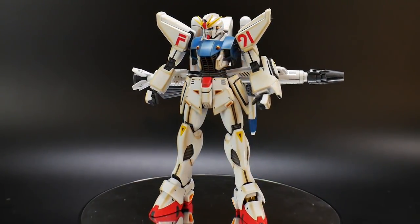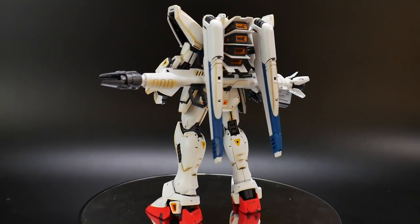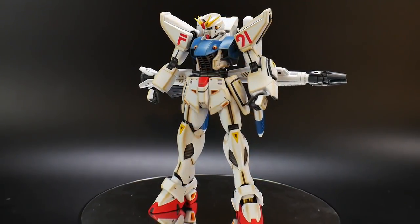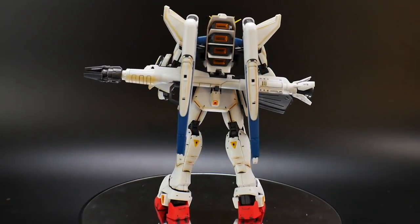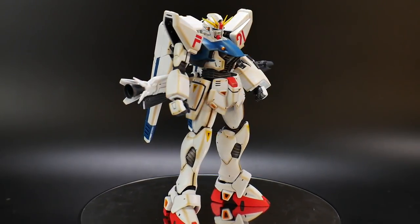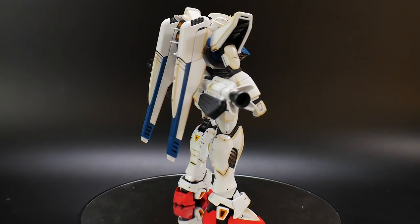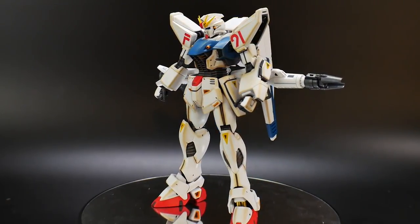Hello YouTube, it's Kroosama, and here we have the Master Grade F91 2.0. This kit was just recently released on May 19th, so about less than a week ago. There are a lot of mixed reviews out there — people saying why does this need to be updated to a 2.0, that it doesn't look much different from the original 1.0. Having only built the 2.0 and not the 1.0, I can say off the bat I really love this kit. It has quite a few flaws, but it does have some cool features and overall the presentation is pretty good. Let's get into the articulation.